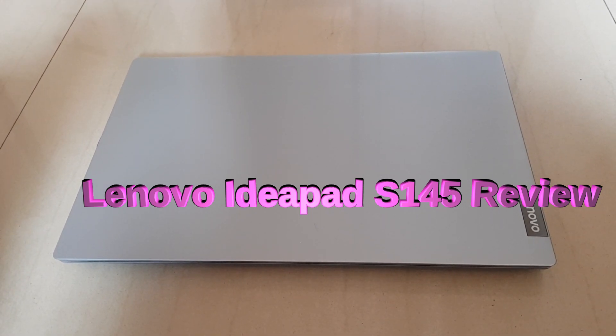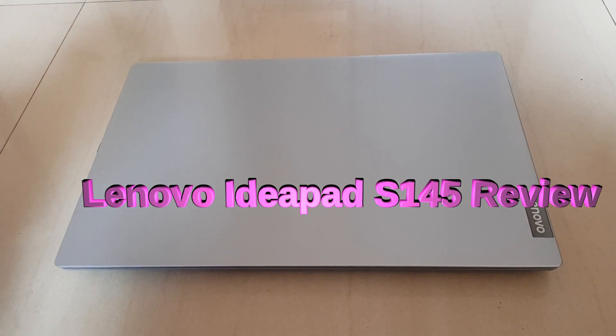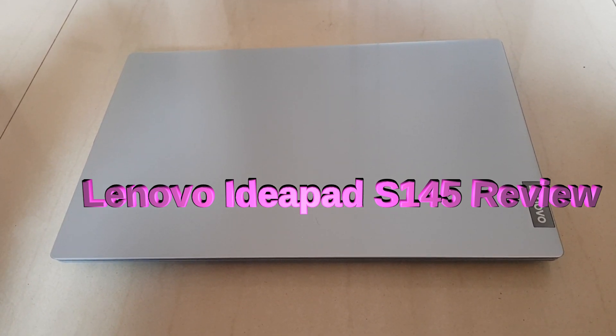Hello friends, I'm Malind. Welcome to my YouTube channel English Learning. Today's video is different from my other videos.